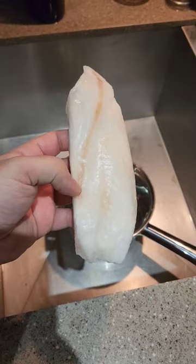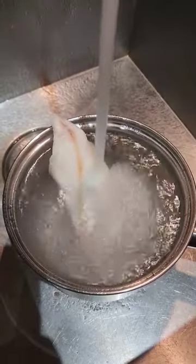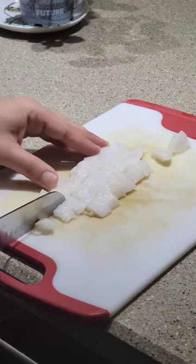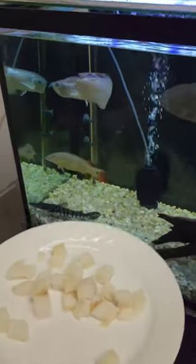Feeding my fish tilapia for the first time. First we take one out, then we use hot water to thaw it out. After we cut it up into very small pieces, and voila — it's time for the feeding frenzy to begin.